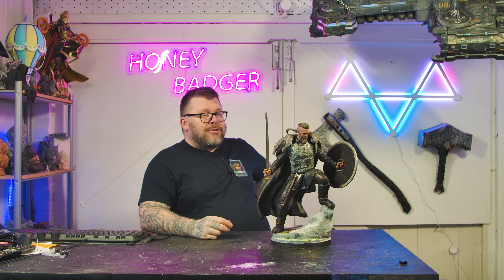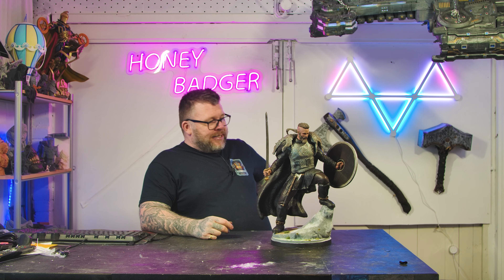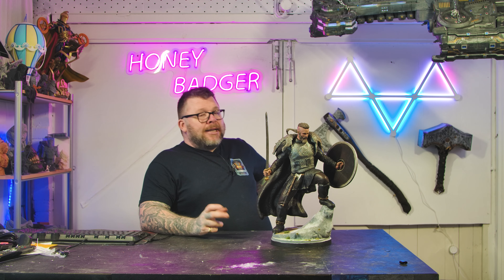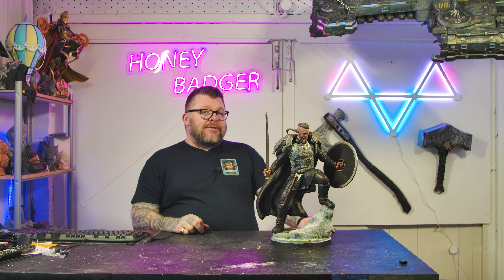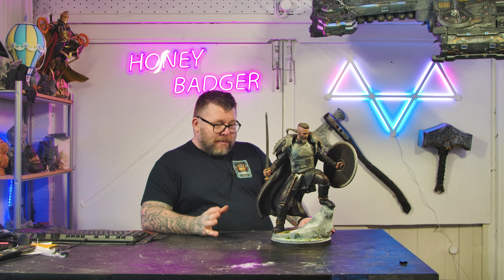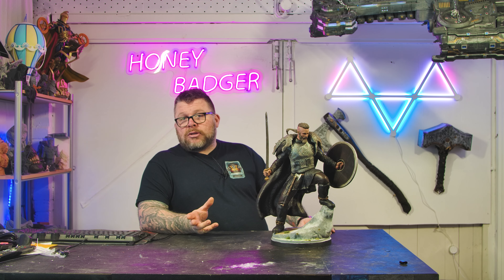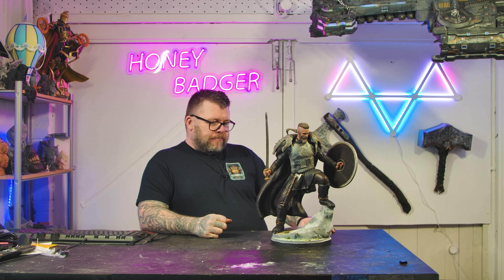I contacted the client and said, obviously there's early and late Ragnar. Early Ragnar has a really nice paint job. Late Ragnar has tattoos on his head. I presumed he wanted early Ragnar, but his immediate reply was no — he wanted late Ragnar with the tattoos on his head. So, thanks for that one! I actually really enjoyed painting this. He's also saying he wants Floki and Lagertha as well — Floki I'm quite looking forward to doing. It's a really good model to paint.